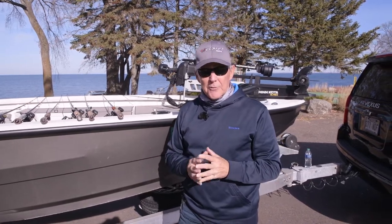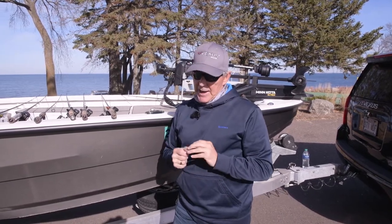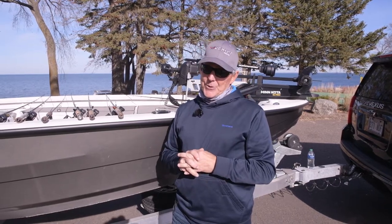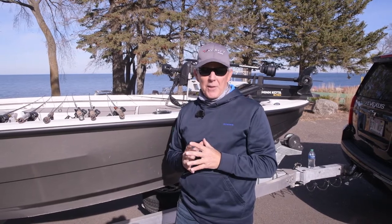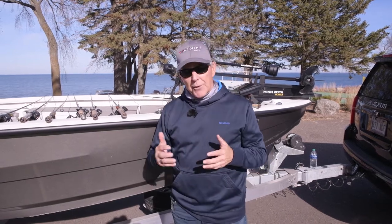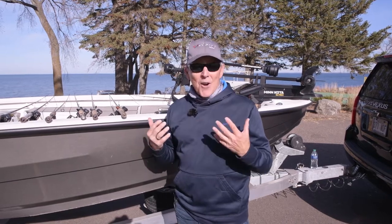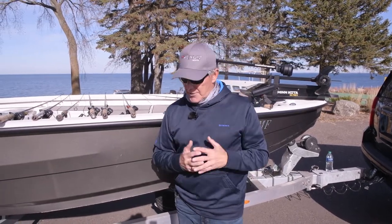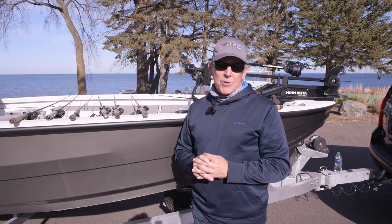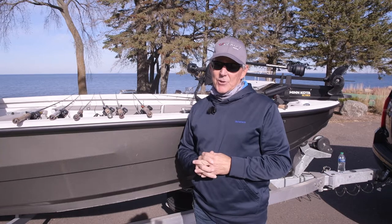I hope you really enjoyed the series of videos that the Mille Lacs Smallmouth Alliance put together for you this year. We're looking forward to a great 2023. Like and share these videos, and please become a member of the Smallmouth Alliance — we need your help. We want to be known as the smallmouth authority on Mille Lacs Lake. If anybody's got a question, send it our way on Facebook or our YouTube channel. See you at the lake!